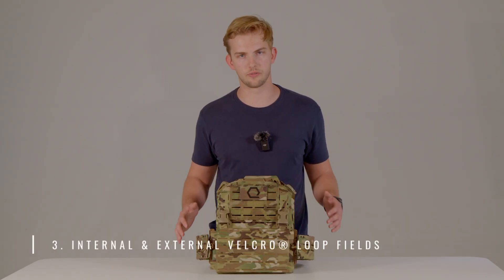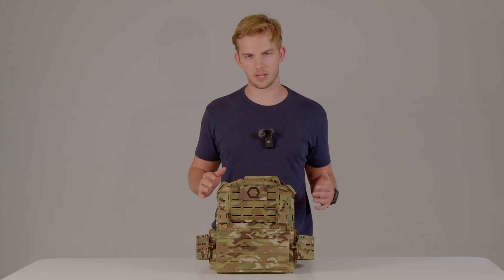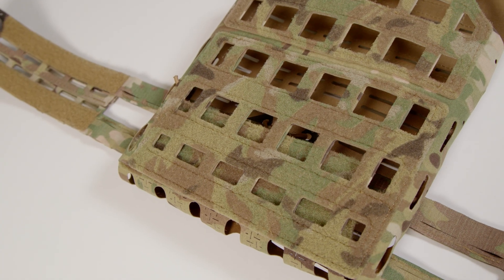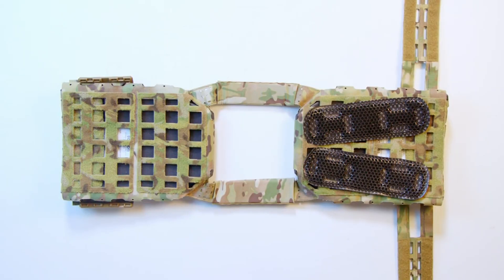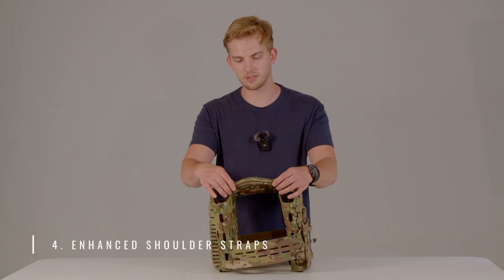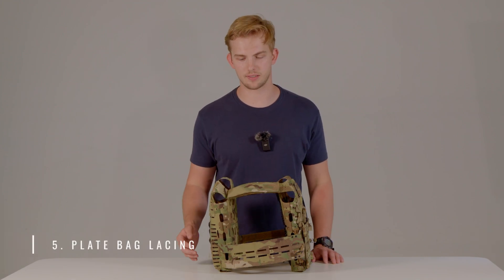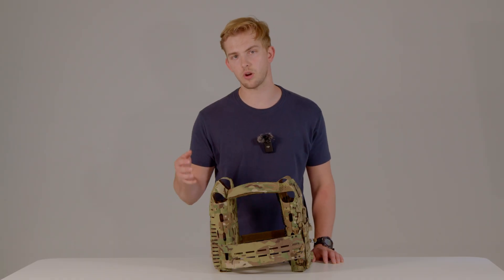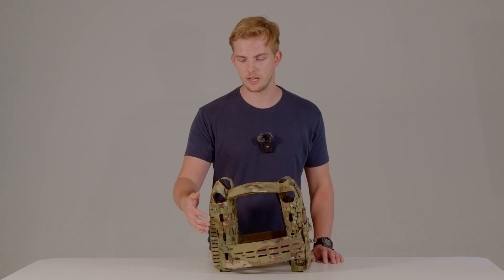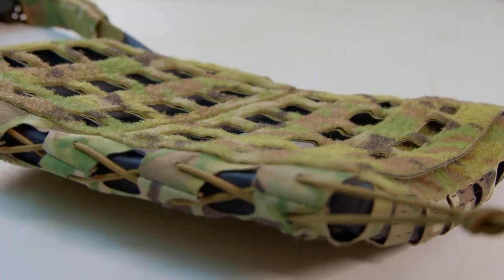Feature number three is our Velcro field. We have Velcro fields on the front and rear for mounting identification patches and accessories. On the interior of each plate bag, we have full Velcro fields for mounting Ice Vents or IMS Pro Gen 3 to carry Iceplate. Feature number four is thinner and more flexible shoulder straps for increased comfort and mobility. Feature number five is plate bag lacing — we have laser cut eyelets on the side so if you want to run thinner plates, you can run shock cord or 550 cord through those eyelets and cinch down the plate bag so those thinner plates don't move around.